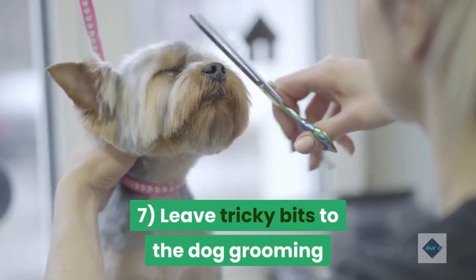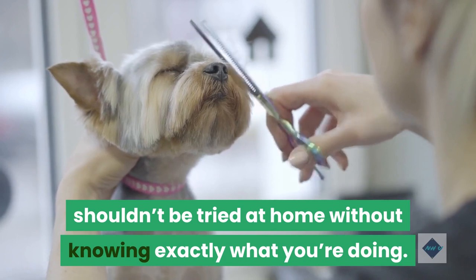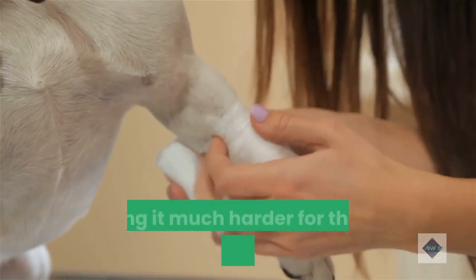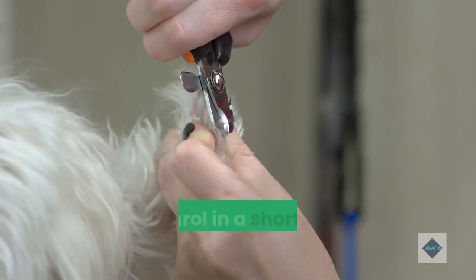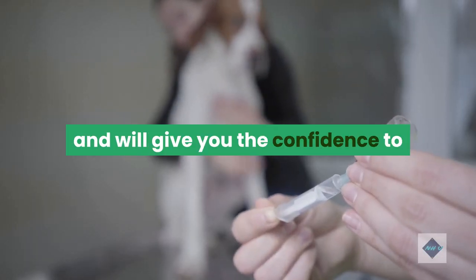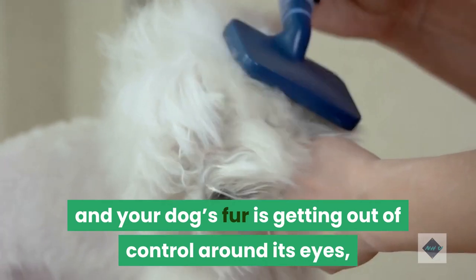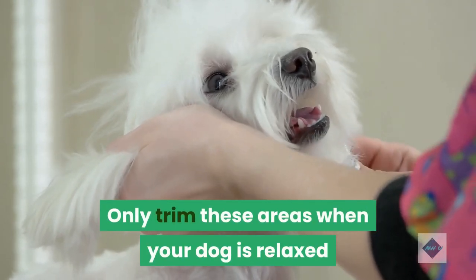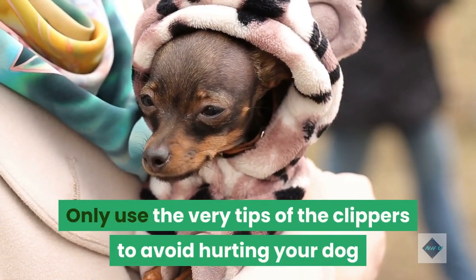Tip 7: Leave tricky bits to the dog grooming experts. Some grooming techniques, such as fur trimming, shaving and nail clipping, shouldn't be tried at home without knowing exactly what you're doing. The risk of injury is high, and you can unintentionally traumatize your dog, making it much harder for them to be handled in the future. Instead, contact a professional dog groomer or enroll in a short dog grooming course to learn these trickier techniques. If you can't get to a groomer and your dog's fur is getting out of control around its eyes, ears or paws, be very slow and careful. Only trim these areas when your dog is relaxed and lying down and their fur is dry. Only use the very tips of the clippers to avoid hurting your dog if they suddenly move.